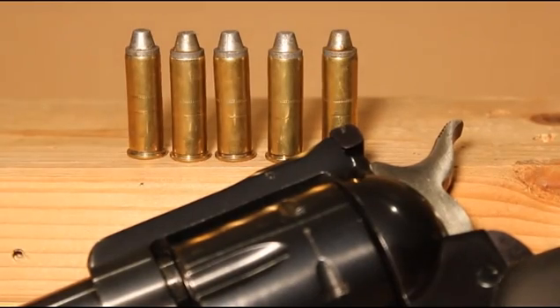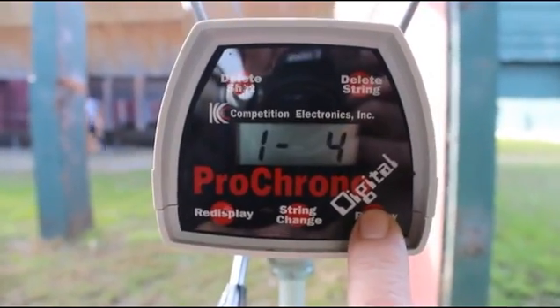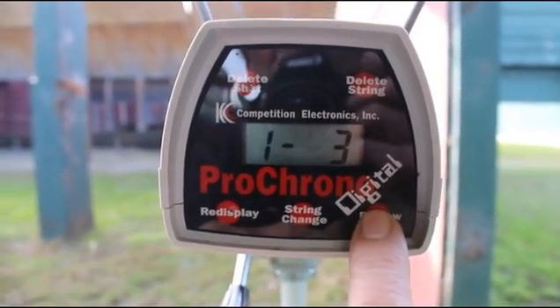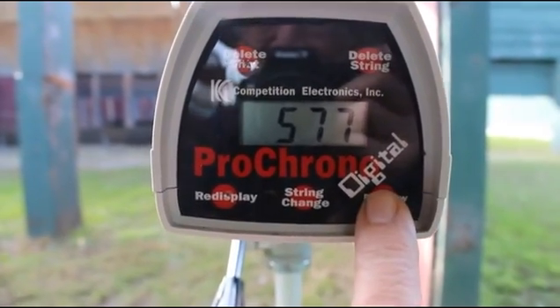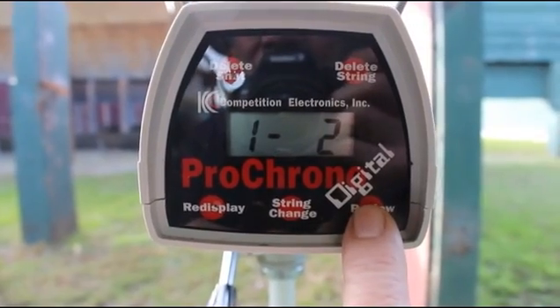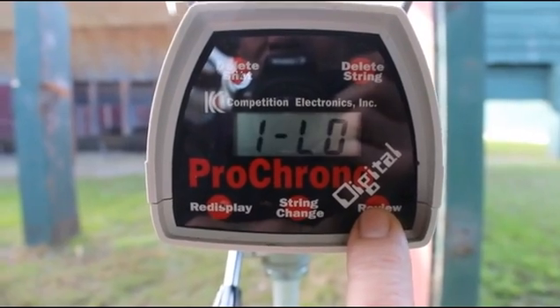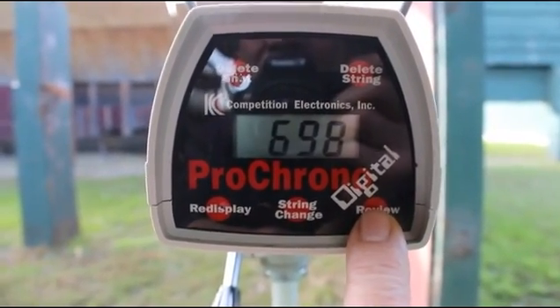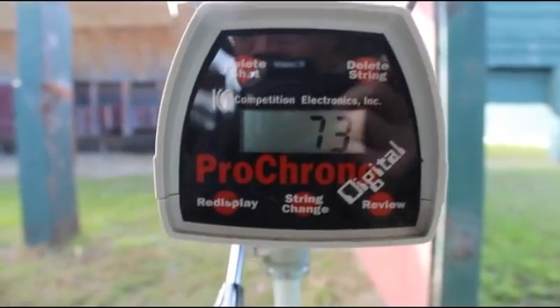First up, we're shooting the 38 Special with four grains of Universal and the Lee 105 grain semi-wad cutter — five rounds. We got 771, 741. Now there's a bad one, so that's incomplete powder burning — that's what that indicates: 577, 695, 706. High of 771, low of 577, average 698, spread of 194, deviation of 73. That's a horrible load.